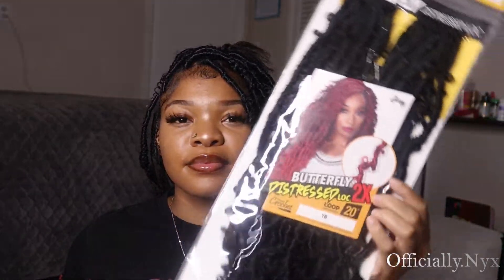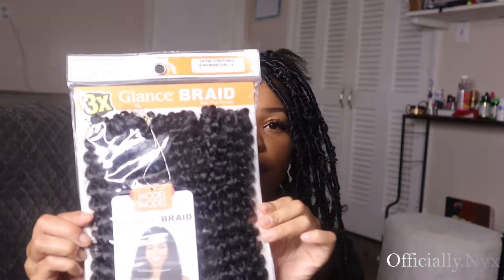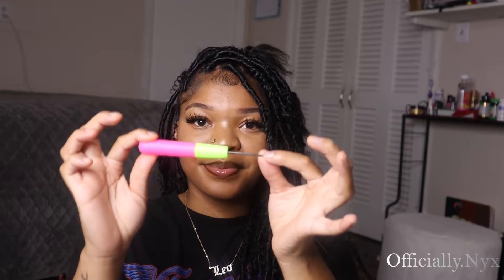Next, I have the butterfly locks — I think they are 24 inch. And also some bohemian pre-stretched hair to wrap around, an itch brush, some scissors, and then the crochet needle.